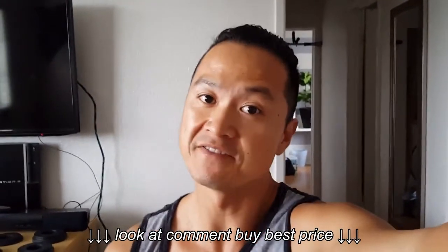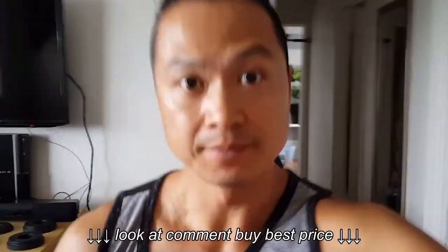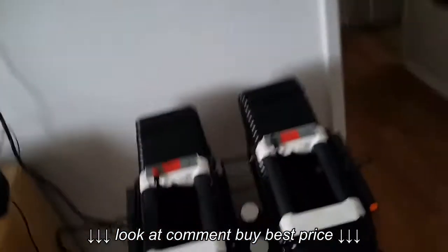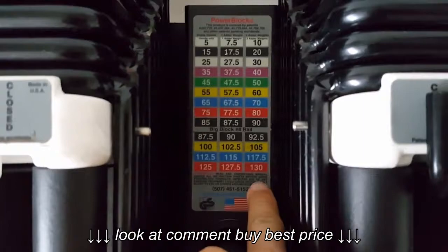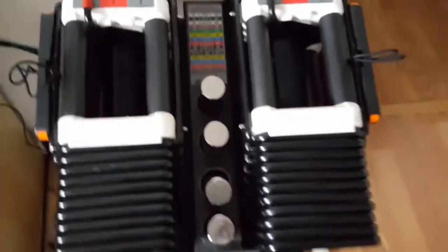Today we'll be talking about the PowerBlock. This is my favorite dumbbell set and I'll tell you why. Check them out. These PowerBlocks go all the way up to 130 pounds — isn't that awesome? And this is how it looks like, giving you a good look at it.